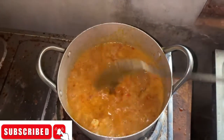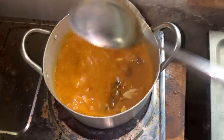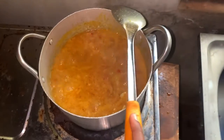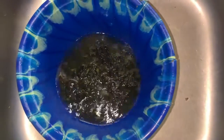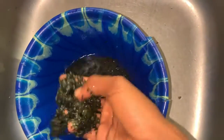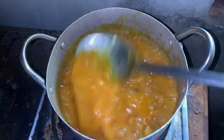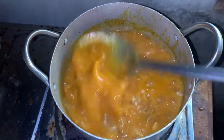I didn't cover the pot — don't cover your pot, otherwise it won't dry properly. I just placed the spoon on it. Then I re-rinsed the bitter leaves; they were already washed but I'm rinsing again. You can see the spoon turning — when you want to stir, just work the surface.